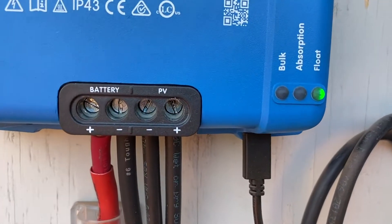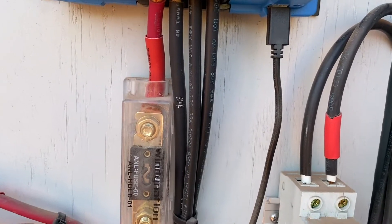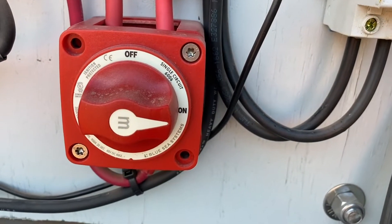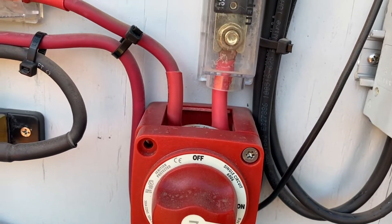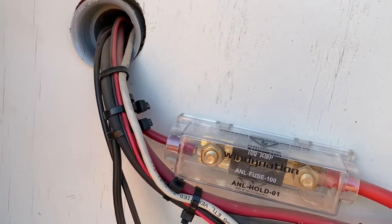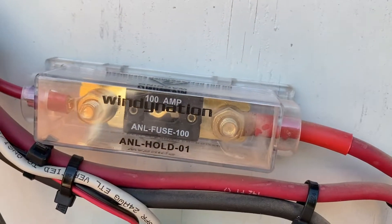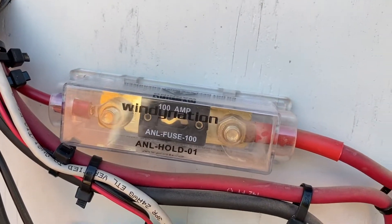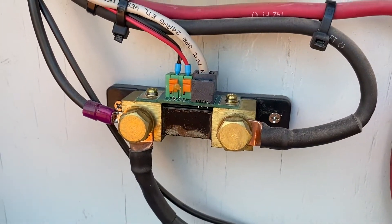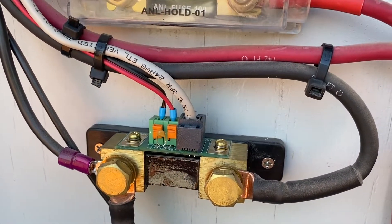The wires coming out there labeled 'battery' — one's the ground and the red one is the power, and that 60-amp fuse goes right through this switch. That switch does not turn off the power to the battery; if I want to shut the power off to the battery I just shut that breaker off. The line coming out the top is fused at 100 amps and that goes to my fuse panel on the inside. This little device here is called a shunt, and it's Bluetooth enabled — we'll see that later.